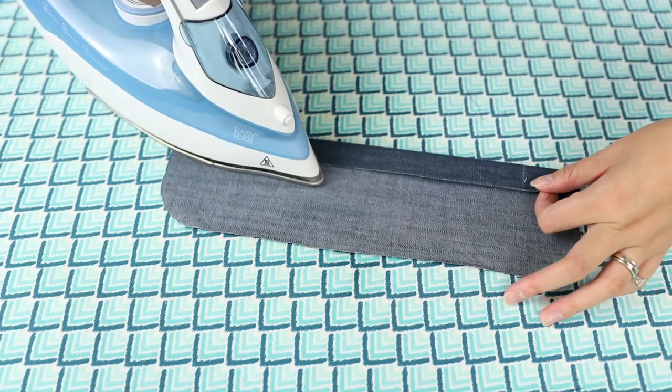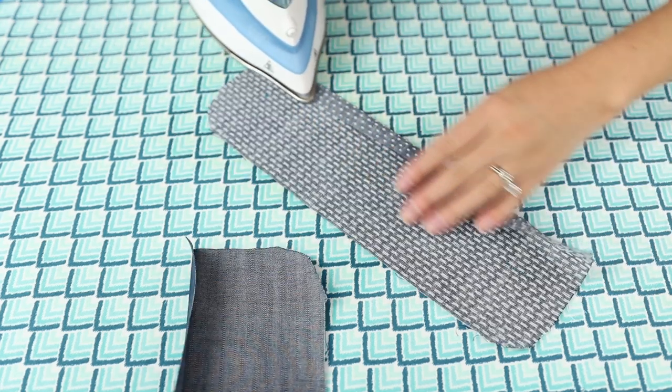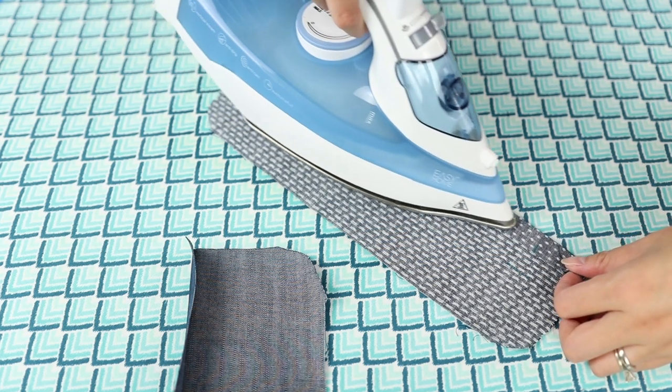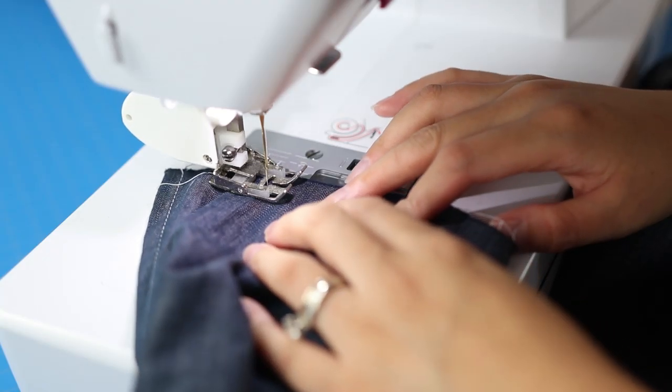Let's start with the cuffs. The instructions call for you to fold in the edge of the non-interfaced inside piece five-eighths of an inch. Having a hot roller press on hand really helps with this. There is also a small pleat on the sleeve that you will need to baste into place.